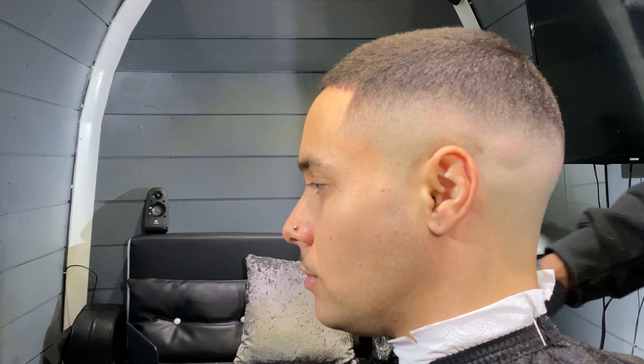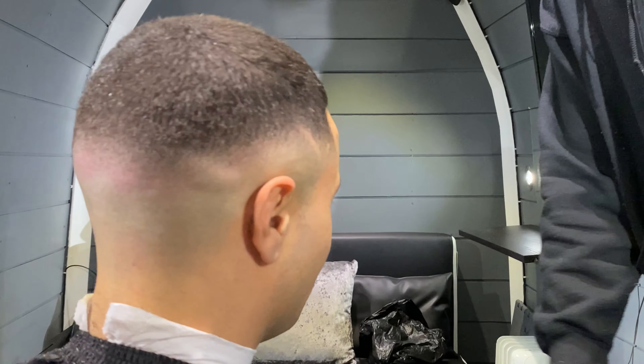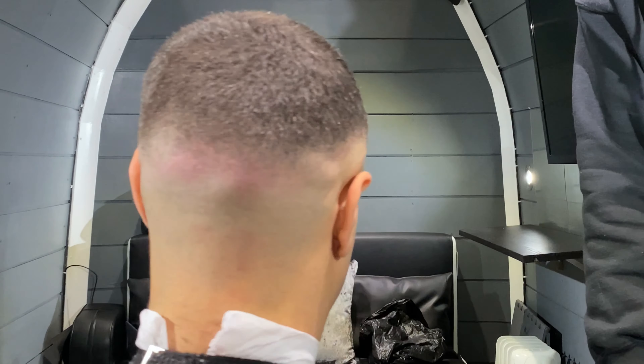And there we have it — a crisp fade. We'll continue with extra detailing off-screen to take the haircut to the next level for the client, but for home purposes this is the stage it should look like. As this is a basic tutorial, let's keep it basic. Thanks for watching — share this with your friends, like and subscribe!